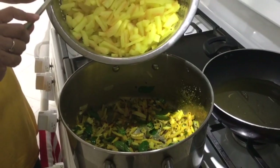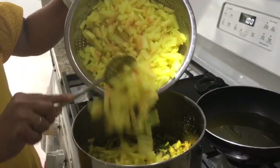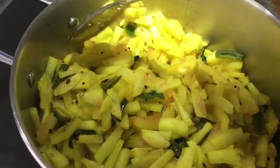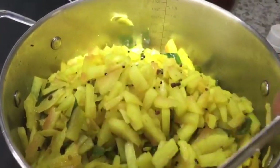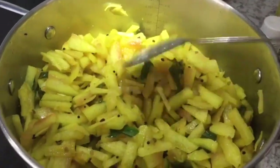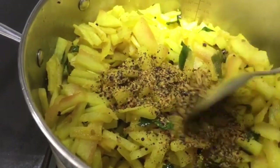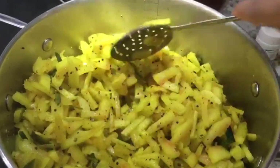Now that the water is well drained from the rind, add it into the mix. You'll notice we didn't add any red chili powder — that's because when finished it's a yellow pickle, and it's spicy from the green chilies we added. Now add the crushed mustard seed and fenugreek seed. The pickle is almost ready — add the apple cider vinegar.